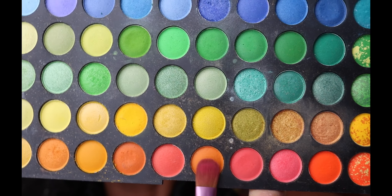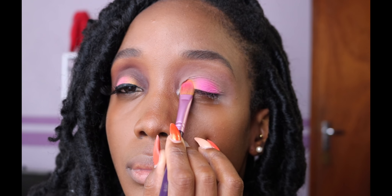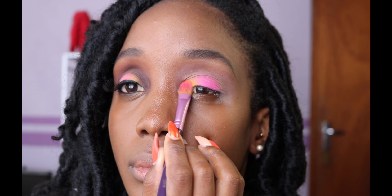Next, I take this really bright pink and pat that color onto the center of my lid. To get that nice change of peach, I take this lovely nectarine color and apply it to the inner third of my lid.